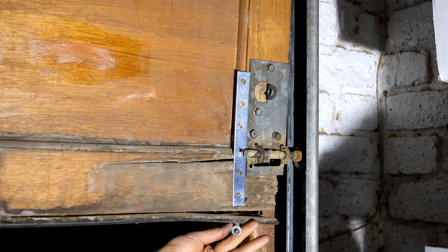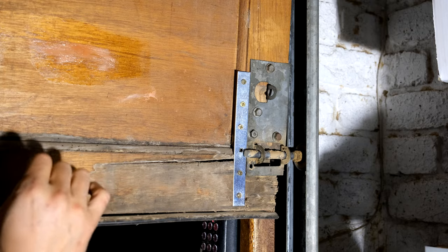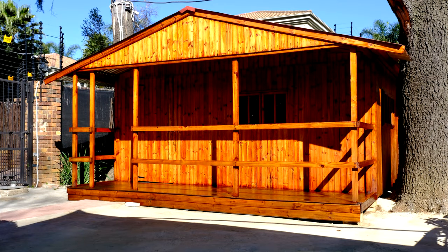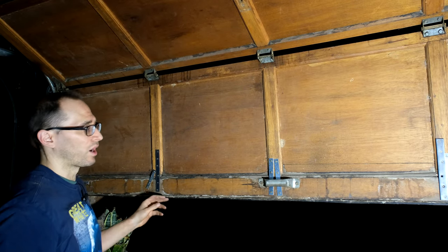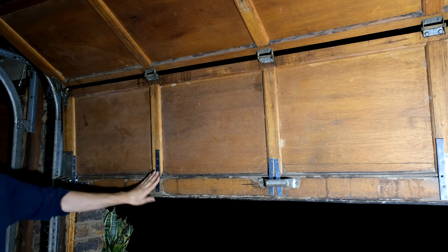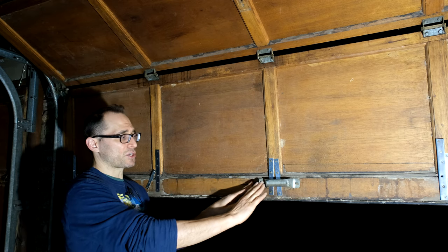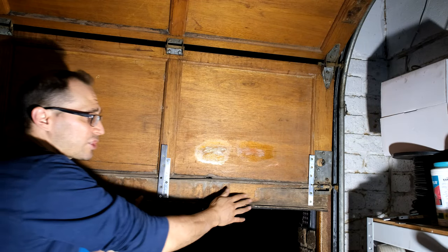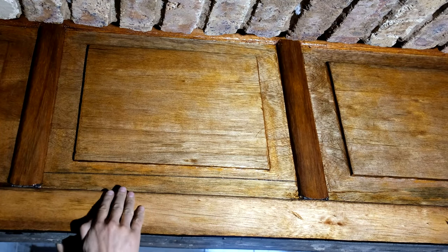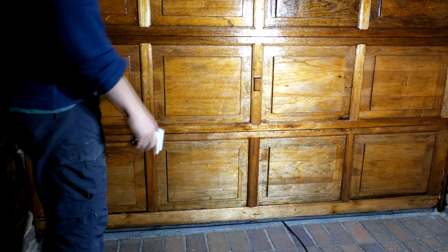For the rubber weatherstrip here it's quite easy — just take a screw with a washer and screw it in. You can also take some oil and oil the inside of the door to repel moisture. Here it is now repaired — I've put brackets here and repaired this section. The reason I put them at an angle is that when putting screws in wood it's better not to put too many screws in one place, so I separated them in a V pattern. It's really strong — it doesn't bend at all.